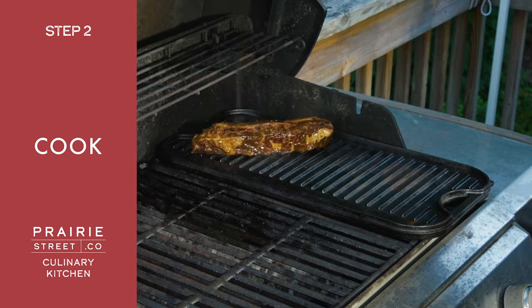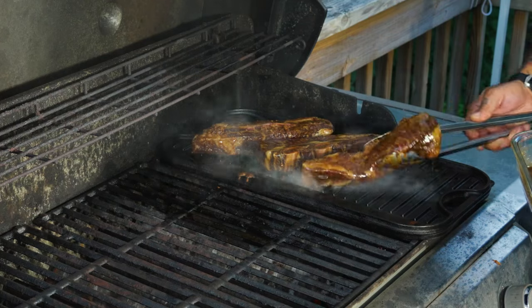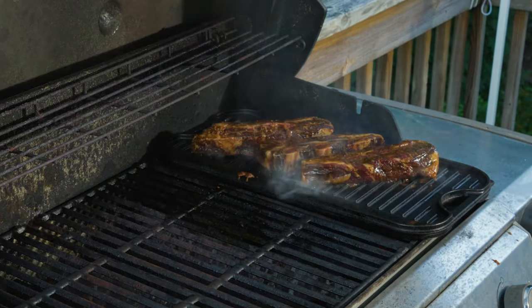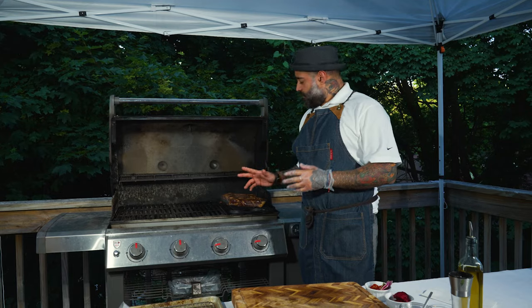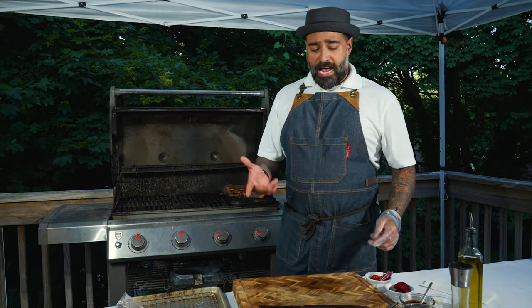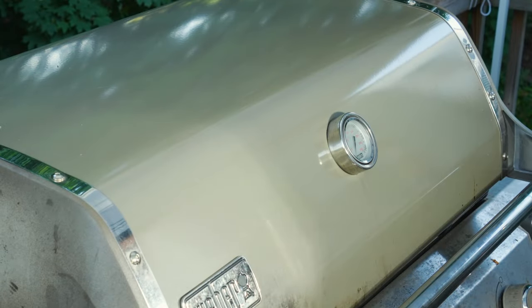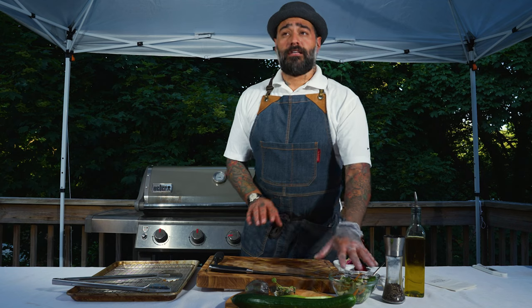Are you guys hearing that? I'm going to be cooking it 10 to 15 minutes. Two thirds of the cooking is going to be on one side, then on the other side you flip. It's going to be nice and caramelized. In the meantime, I'm going to close the grill and come make you guys the salad.